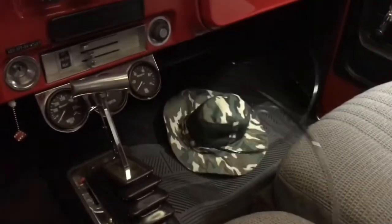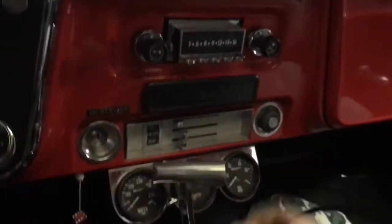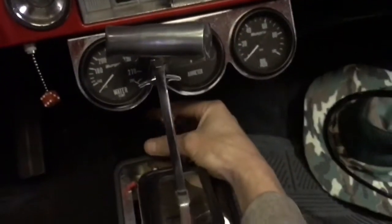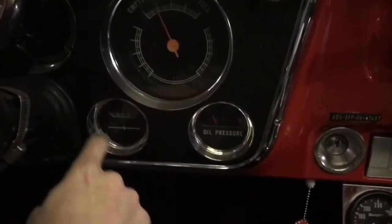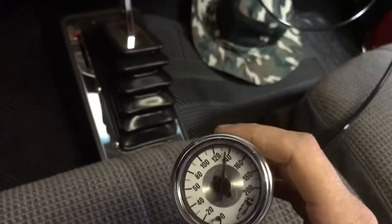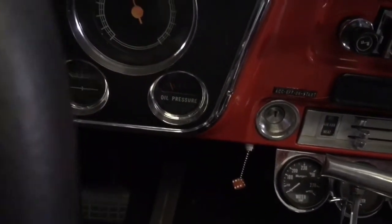I left plenty of extra line just in case. I'm not sure if I want to mount the gauge in here or if I'm just going to get another auxiliary gauge pod and put it down in front of my shifter or something. I would like to put it in here, but I don't want to use this white face gauge with flames on it — I'd like to find like a vintage black face pressure gauge.